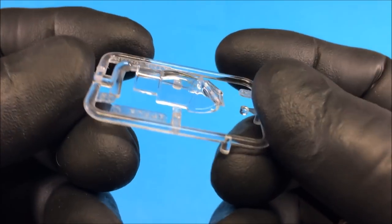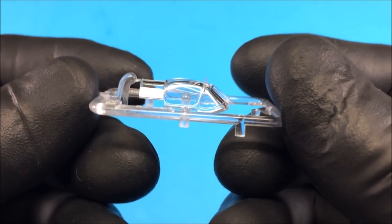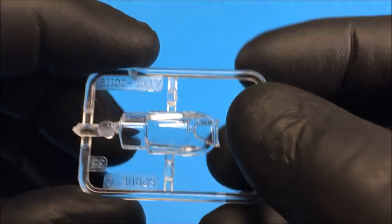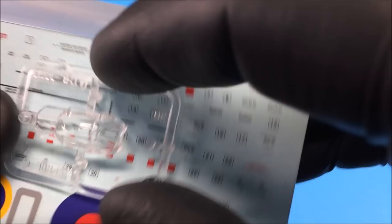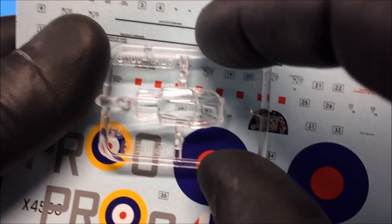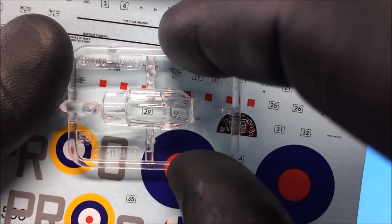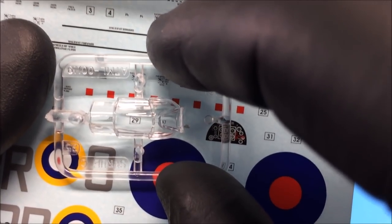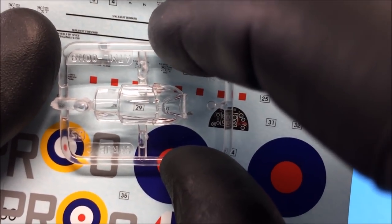Next, the clear parts — those are pretty nice. They're clear with no scratches or defects that I can see, and the clarity is pretty decent. You can see through it well. It's a little thick but not bad at all.